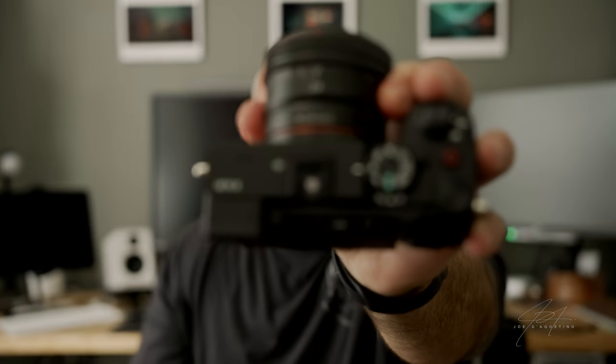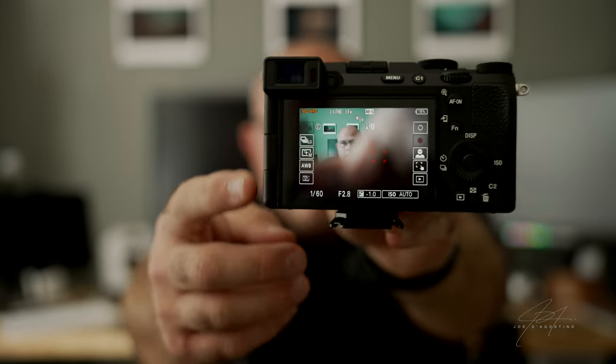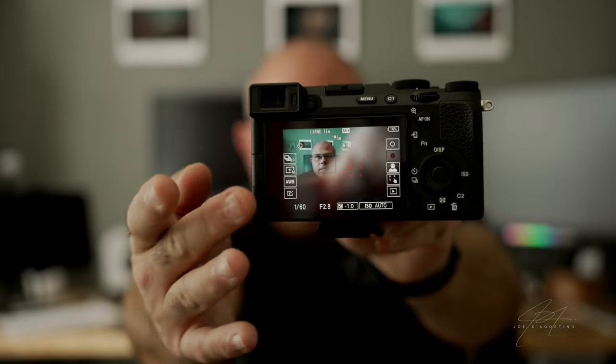It has a multi-interface shoe on top so you can run Sony mics wirelessly right on top, which I plan to do when using this as a vlogging device — just held straight out in front of your face. It's very small and compact. The touchscreen interface is great and it has the new Sony menu where you can see and access things on the side, with everything being touch-enabled. You can now touch menu options directly on-screen, which you couldn't do on older Sony cameras.